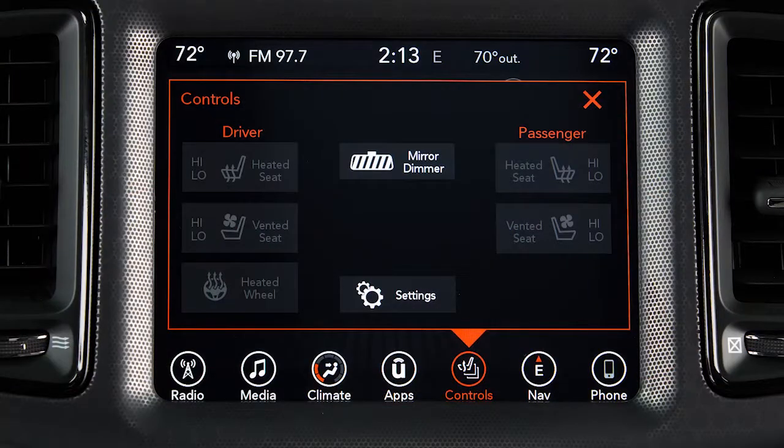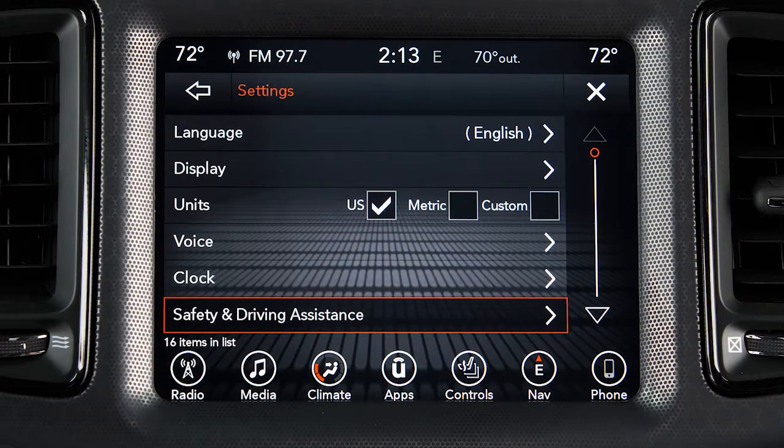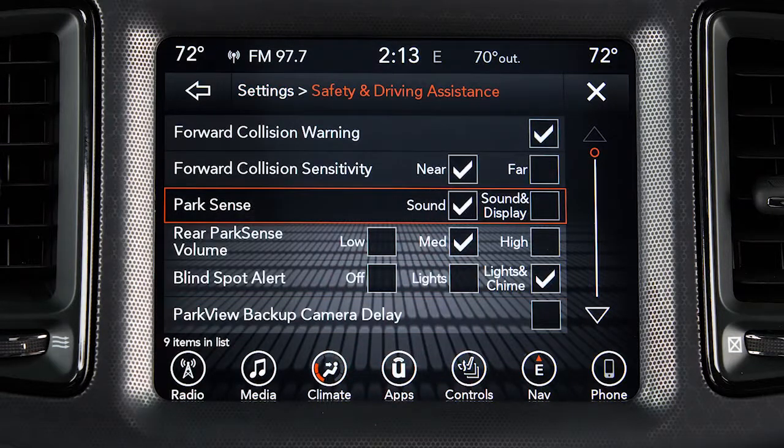To access the system via the touch screen, from Settings, select Safety and Driving Assistance. From there, adjust ParkSense to your personal preferences.